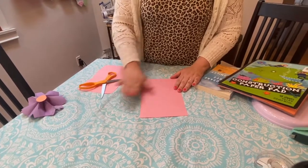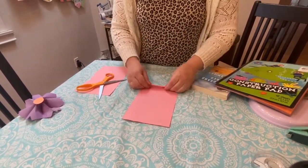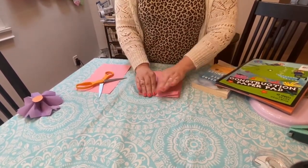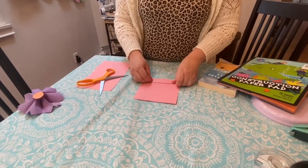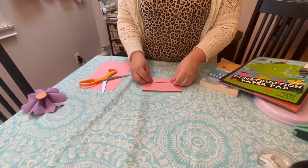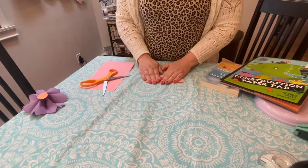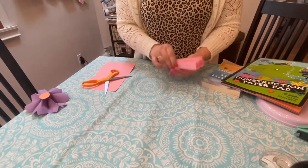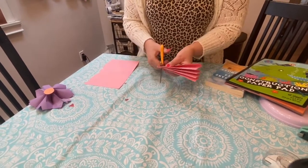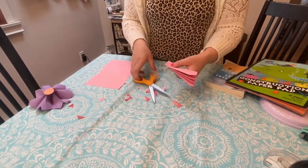This is kind of like the same idea as the tissue paper flowers I posted a little while ago. You're going to do the same accordion-style fold — about an inch per fold — and keep folding until you reach all the way to the end. Then take your scissors and cut on a point. So instead of a poinsettia, this is almost like a dahlia. Keep cutting until you have a triangle on each end.